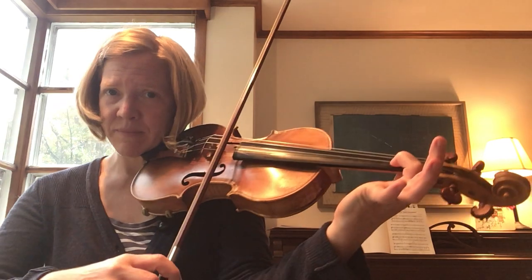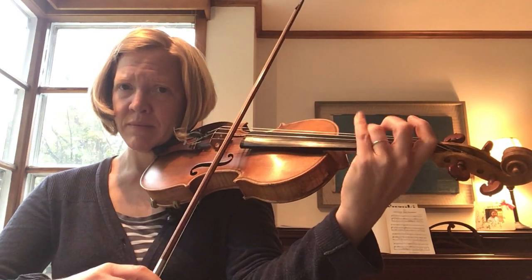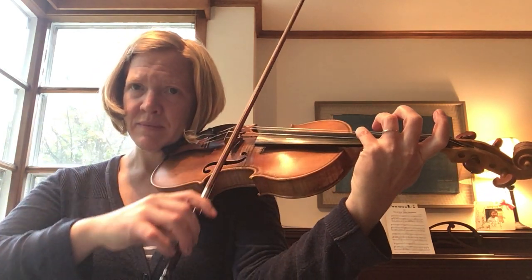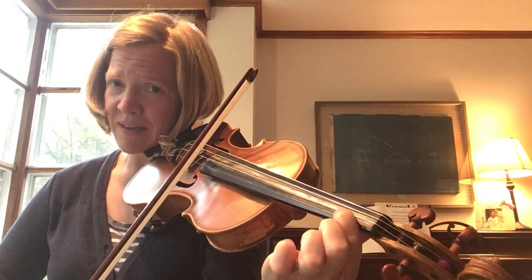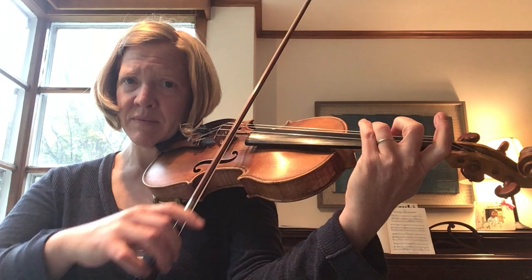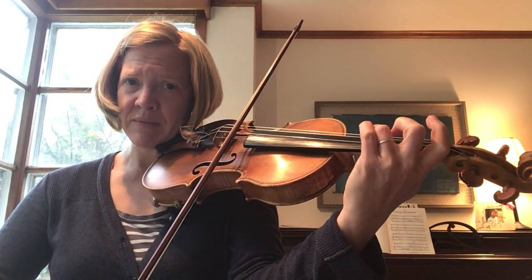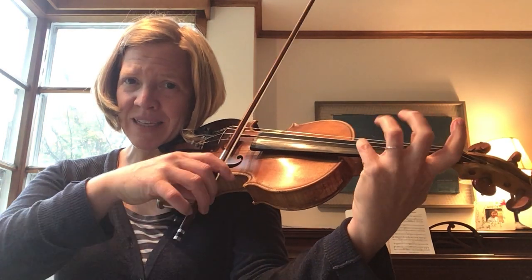New notes. Practice those new notes again. B A with a slur. Another slur, B A. Another slur, B A. And then pinky.